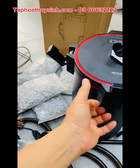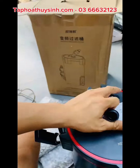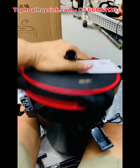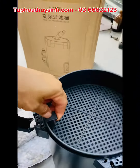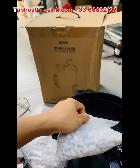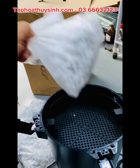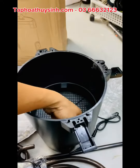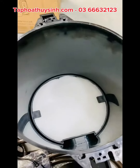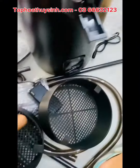Lấy cái khay này ra, đổ cái này vào. 4 bịch này mình bỏ 3 khay. Ủng bịch mình sẽ chia đều cho 3 khay. Cái khay cuối cùng thì đẩy nguyên bông như vậy, mình không có làm gì cái khay đó. Rồi 4 bịch này mình sẽ chia đều cho 3 khay.